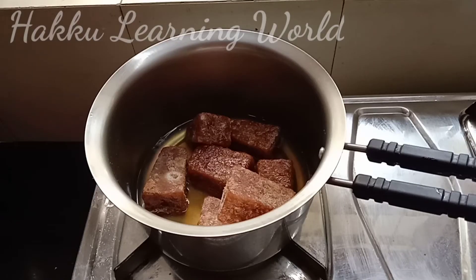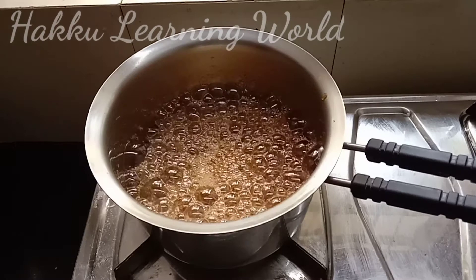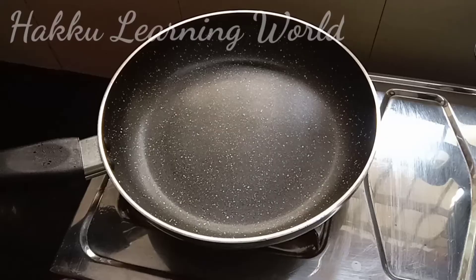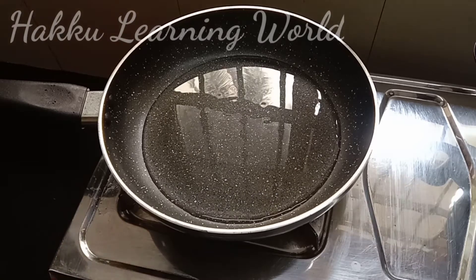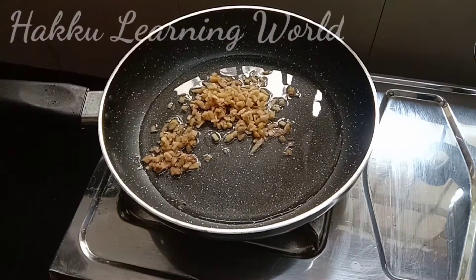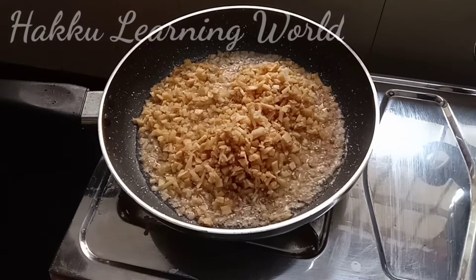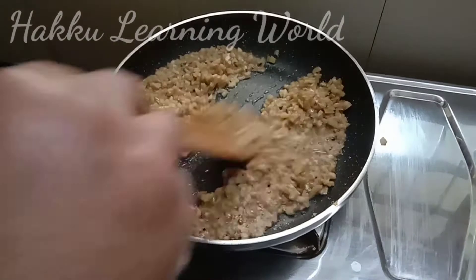We will add a little bit of sugar. Then we will add the G-corrections.